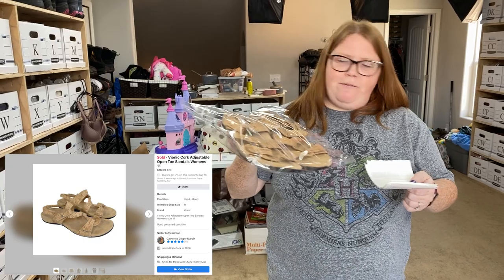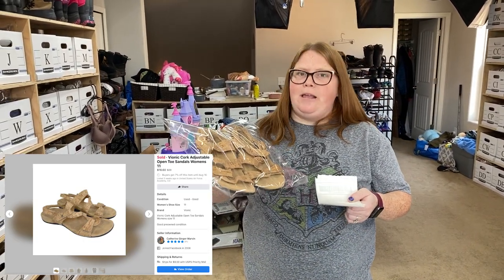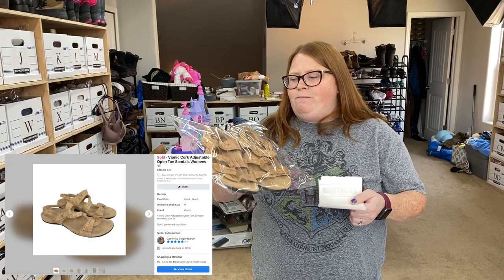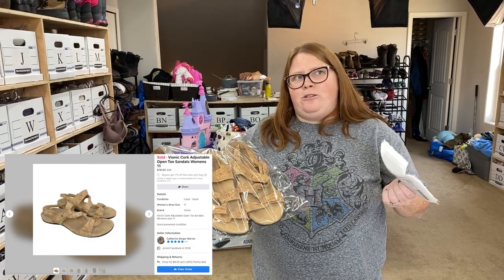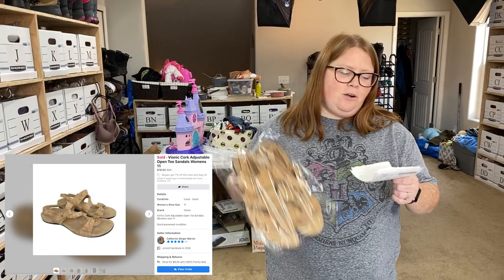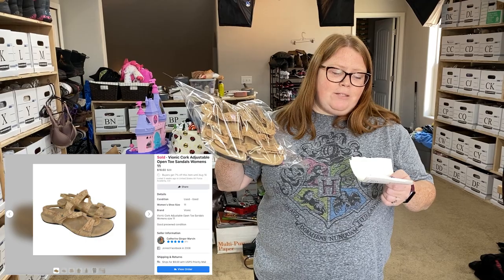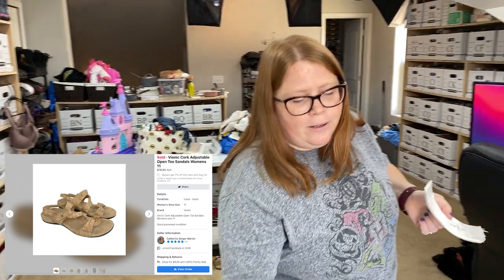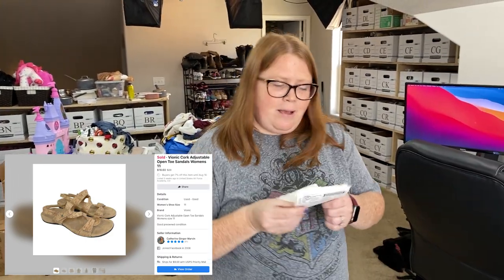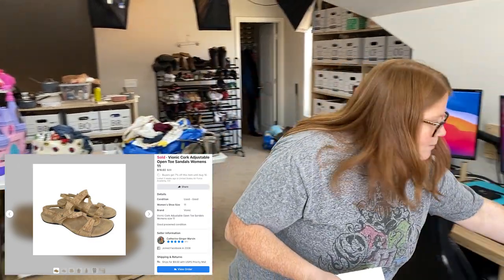I sold these Bionic sandals on Facebook. A buyer messaged asking if I would do $20 — I think I had them listed at $30. Bionics I normally get close to around $40 shipped for them. Shipping was $9 on these since they're over a pound. Because I got them at a garage sale this summer for $3, I was like yeah, I'll take that — we're coming to the end of summer and I want to get rid of all my sandals. The low cost of goods made it easy to just take that $15-$16 profit.